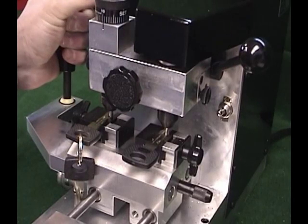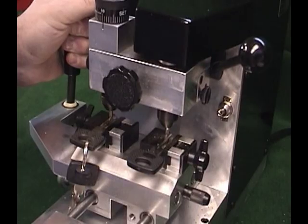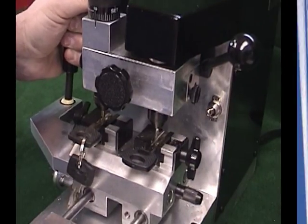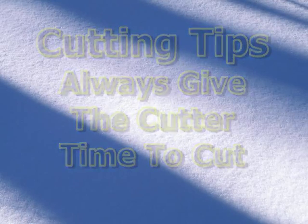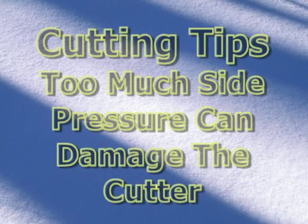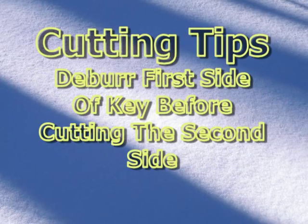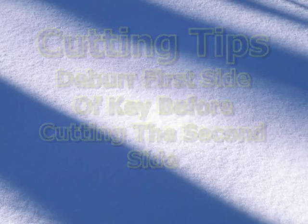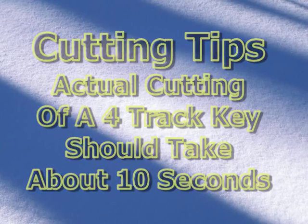Keys cut on the Sidewinder must be cut using the conventional cutting method only. This method can be thought of as feeding the material against the rotation of the end mill — see your manual for more detailed information. Always give the cutter time to cut. Too little side pressure can result in an improperly cut key; too much side pressure can damage the cutter. Deburr the first side of the key before flipping it over to cut the second side, to assure the blank is laying flat in the vice. Cutting too slow can heat the cutter up from rubbing on the side of the key, which will destroy the heat treatment on the cutter. The actual cutting of one side of a four-track key should take only one pass in about 10 seconds.